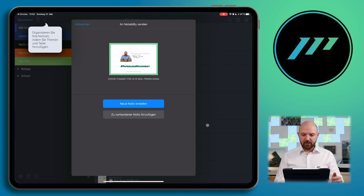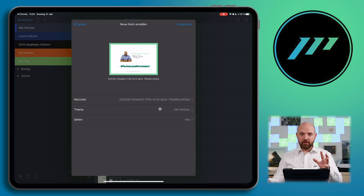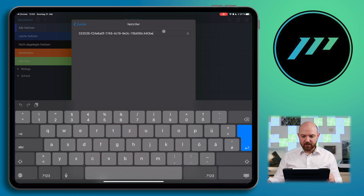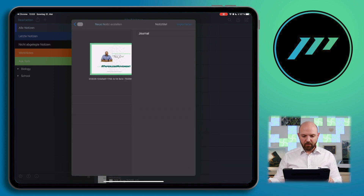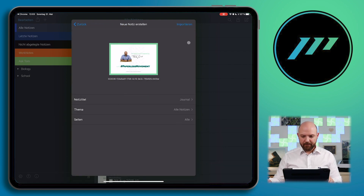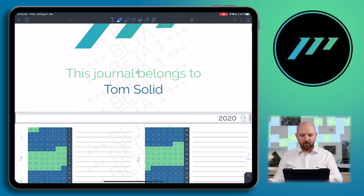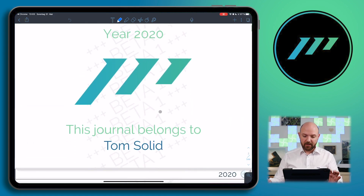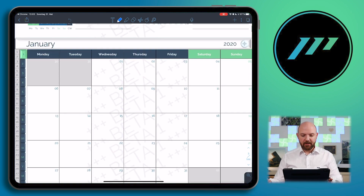For Notability, for example, you choose Notability and it will copy it in and ask if it should create a new note — say yes, that's important. You can change the note title to whatever you want to name your journal. Go back and then import. And here we are — it's imported into Notability with a click of a button. And you see in the background the beta access watermark, which just shows you this is a beta version. Look how functional it already is.